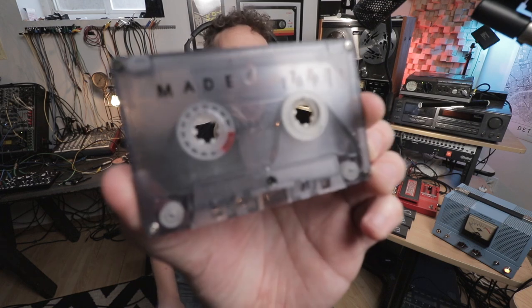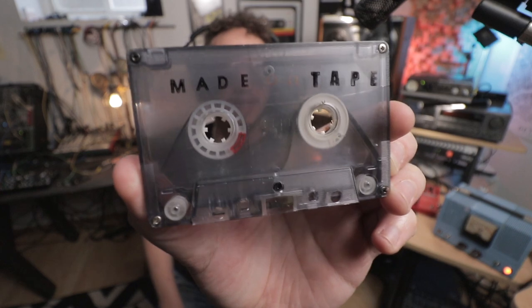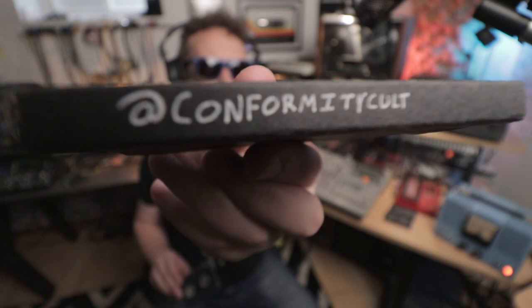Today's musical examples are going to come from this tape loop that I do not remember recording. Look how cool it is — it's got 'made on tape' written on it. This was made by Conformity Cult, at Conformity Cult. I pulled this out just recently, I thought they were all blank, and I popped this one in and I realized I recorded something on it. So anyway, these are the musical examples. Let's check them out.